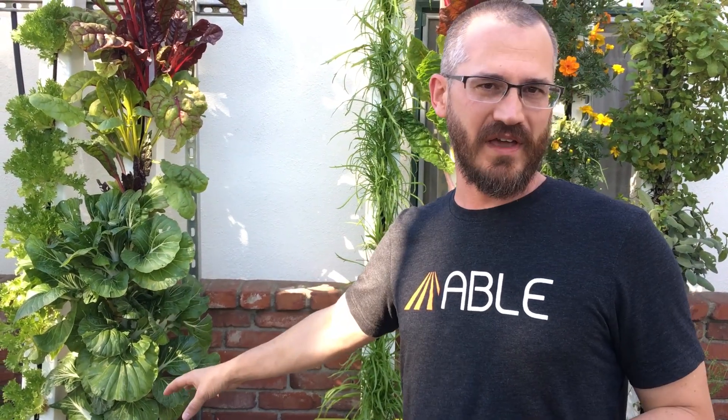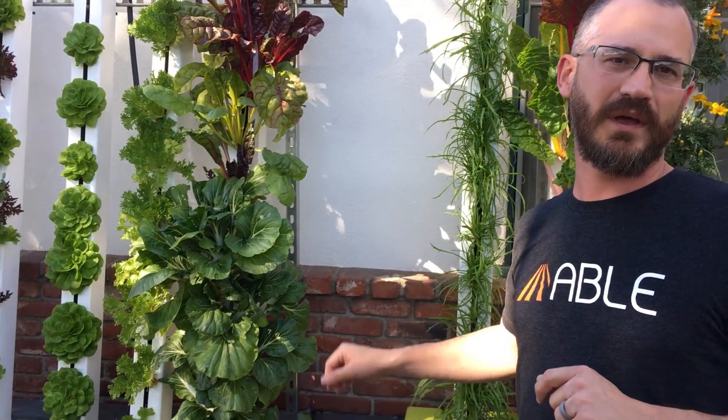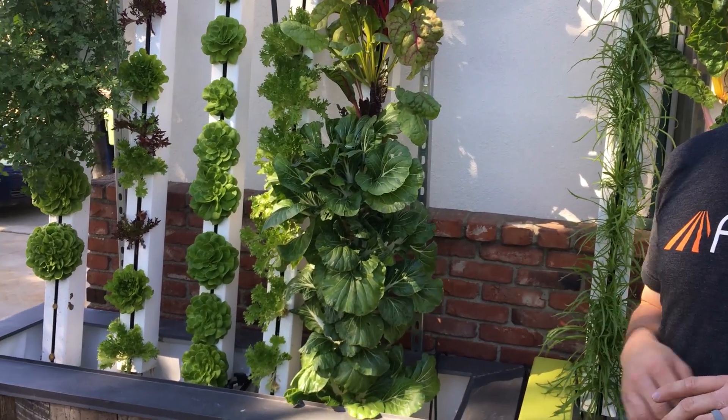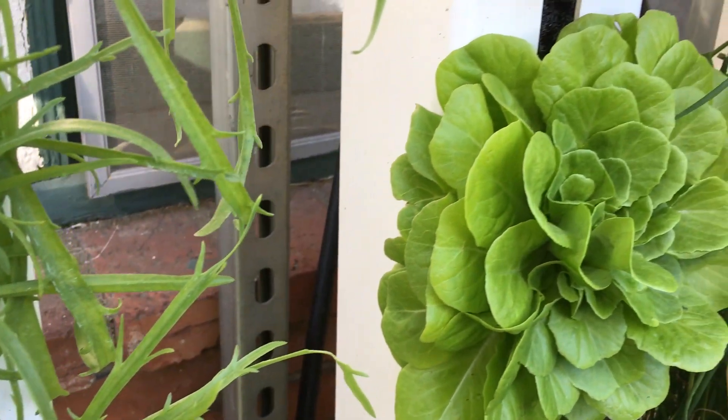It's a pretty cool system of towers directly over the tank. It's basically pumping water up right through the towers, feeding all of his plants, then dripping back down to his fish. He's got some additional filtration in there, and these things are working really, really well.